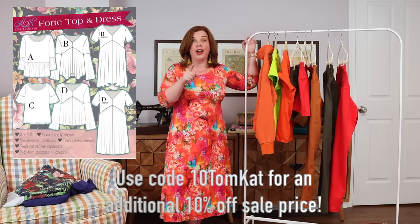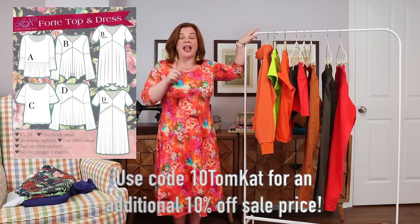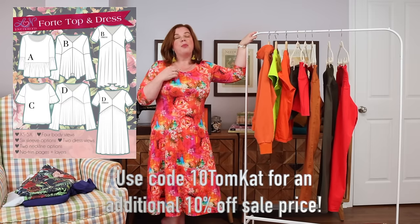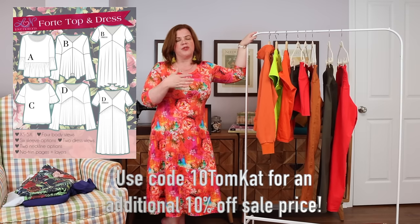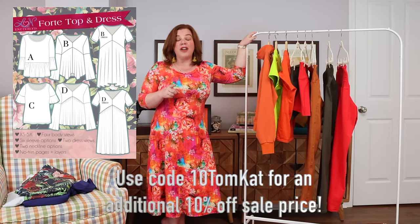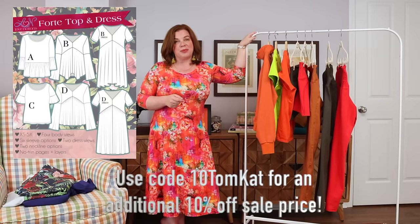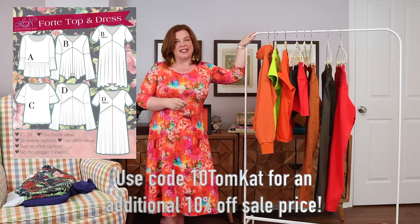I've made the Forte with the little ruffle sleeves in a cream — I thought I had ruined it with makeup but I've since gotten that stain out, so it's still in my wardrobe. It's a perfect top for spring and summer, and there are dress options too — a whole bunch of options in this pattern. It's five dollars today only, and the code 10TOMCAT gets you an additional 10% off that sale price.